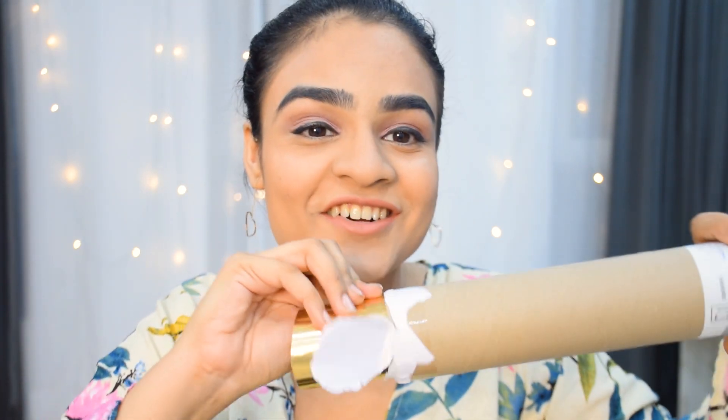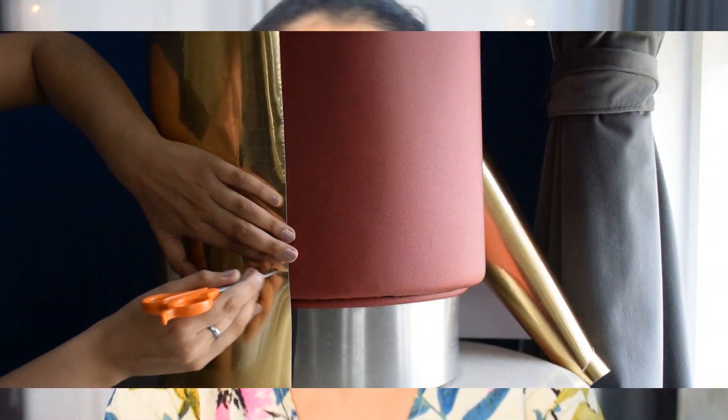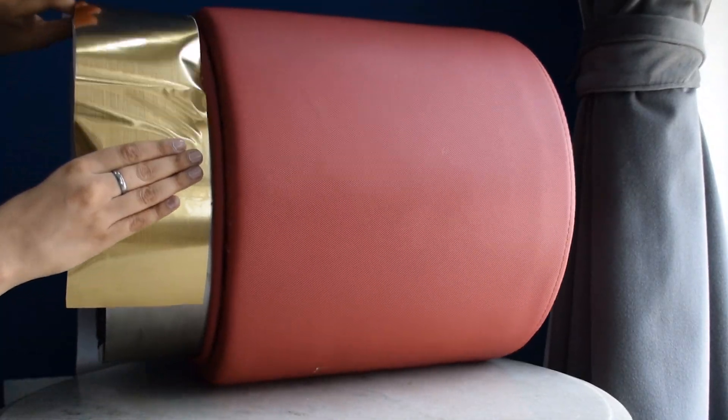For DIY number 1, I saw on Pinterest this kind of black fur and gold bottom ottoman. But wherever I looked, I could not find a black fur one. So I basically got one that was already lying around — it was red in color and had a plain silver base — and I was determined to transform it into my aesthetic. For the silver bottom portion, I discovered this beautiful gold contact paper on Amazon, and the texture it gives is amazing. I marked the width and length needed to go around the entire thing, cut that piece, and it was a very easy peel and stick process.